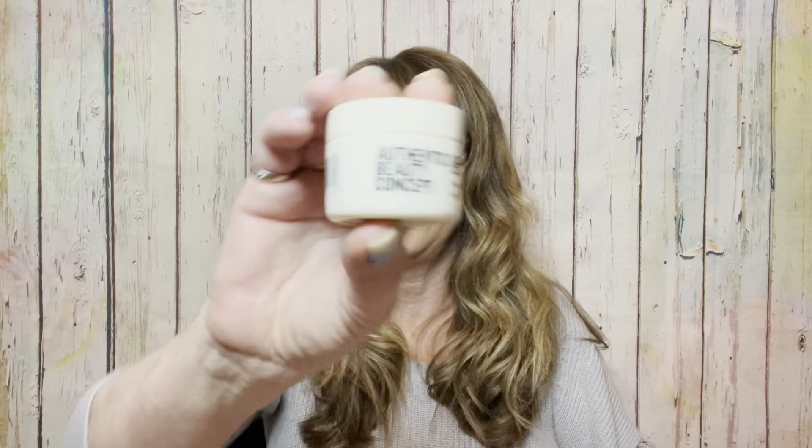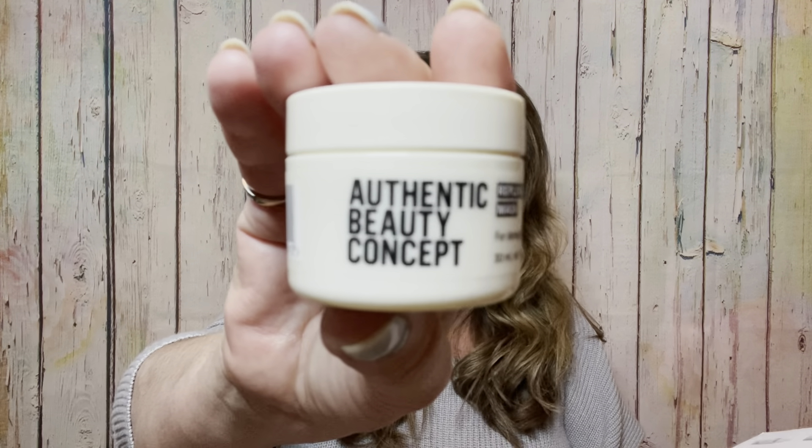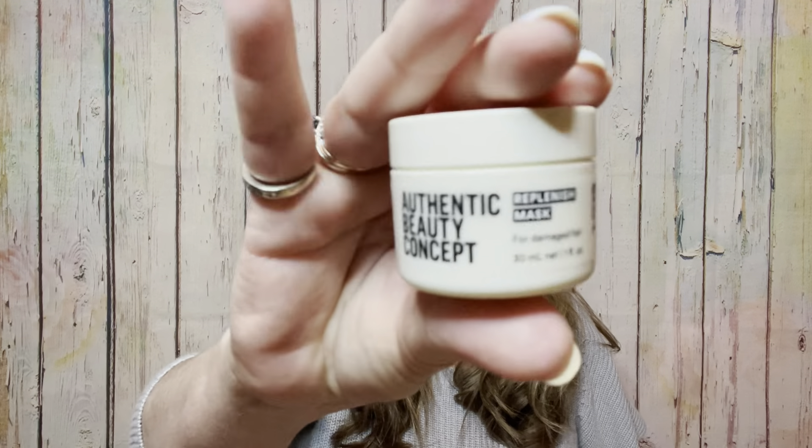Next we have the Authentic Beauty Concept replenish mask for damaged hair. This is a travel size valued at $10, with 30 ml inside, and the full size would be $38. The tip is to smooth through the length and ends of damp hair after shampooing, leave in for five to ten minutes, then rinse thoroughly. This formula will make your hair easier to comb and leave it softer and shinier.